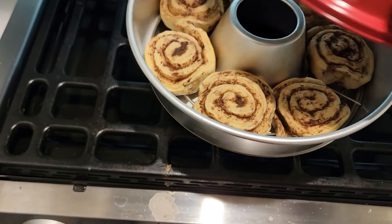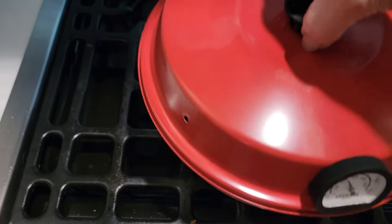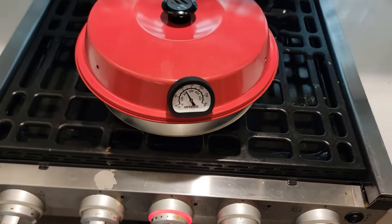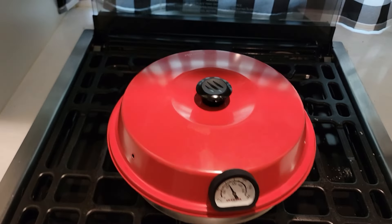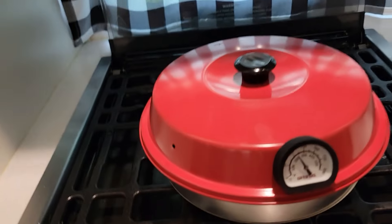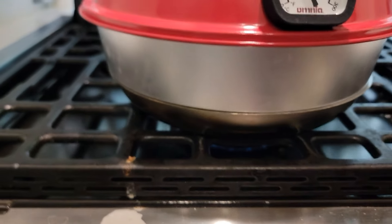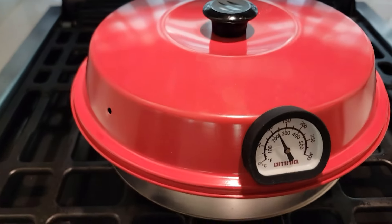My taste tester said he thought they were doing fine. We'll go three minutes just to play it safe. So far I really believe that rack is making a big improvement — that, and listening to what everybody was telling me: keep that flame low, keep cooking low and slow.